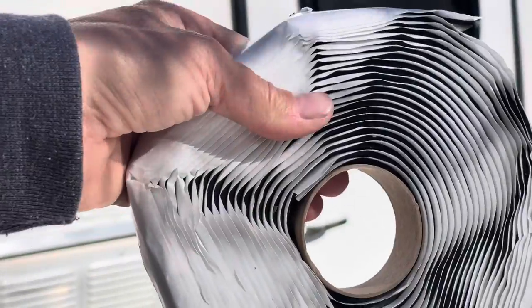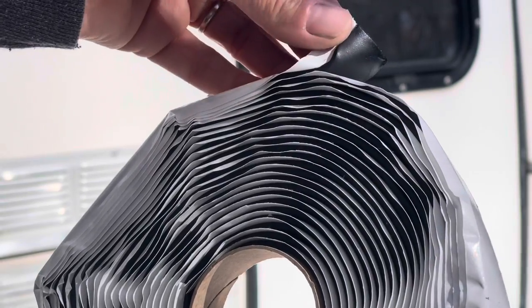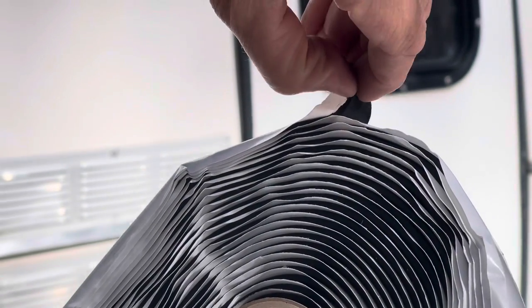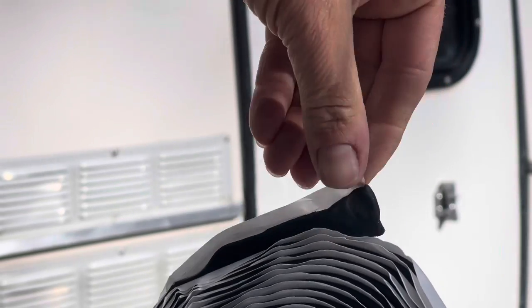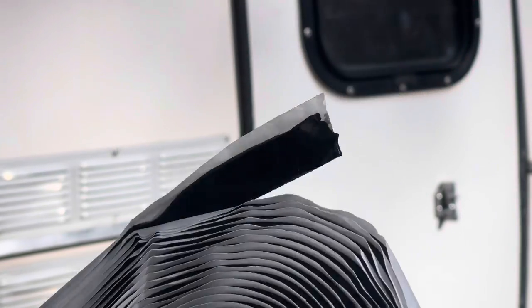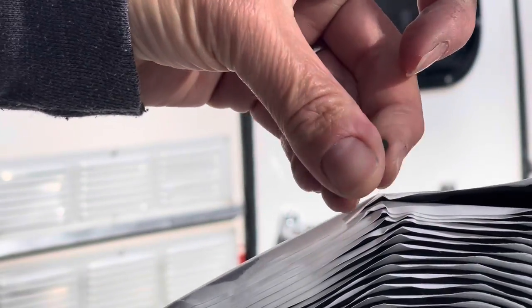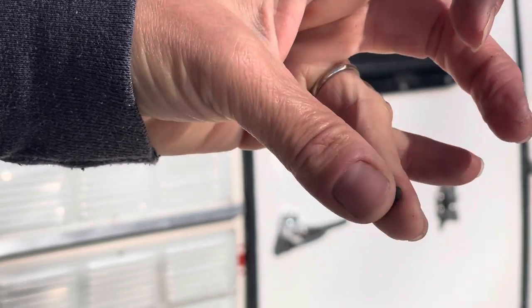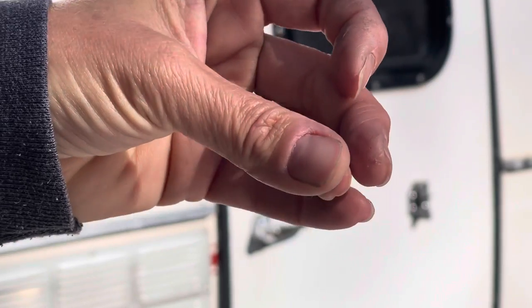Another thing you're going to want is butyl tape. It comes on a roll — it might be gray or black. You just need a tiny little piece of this. If you know someone else with a Scamp who will spare you a small square, that's all you need — it's not really worth buying a whole roll. It's very pliable, kind of like modeling clay, and it makes this job a little bit more waterproof.